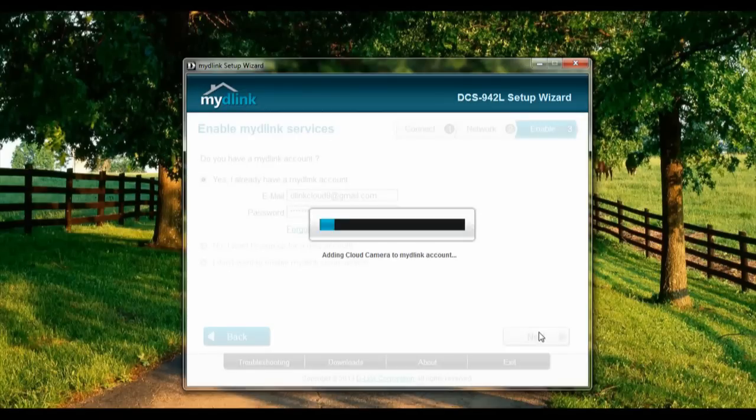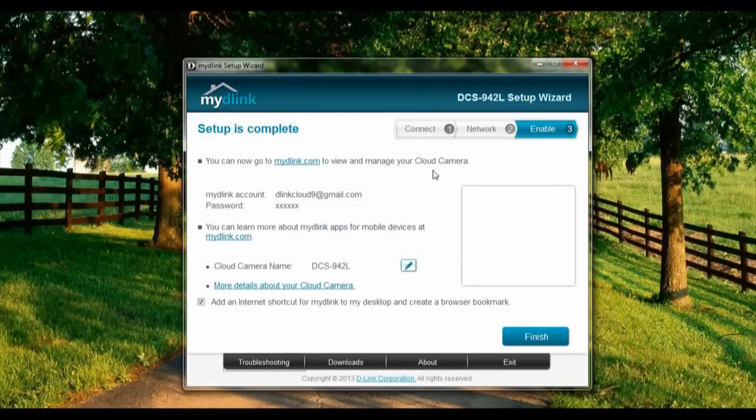So they're just going to link up the camera with our MyDlink services, and the setup is completed. Thank you everyone for watching this tutorial — hope it helped.